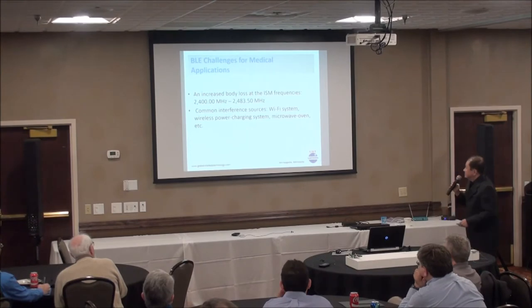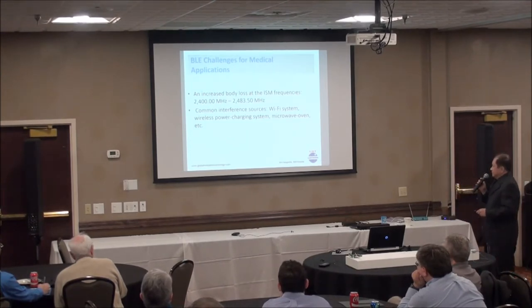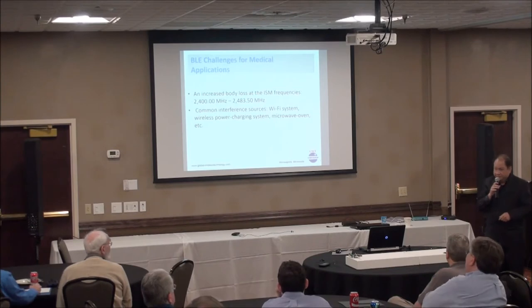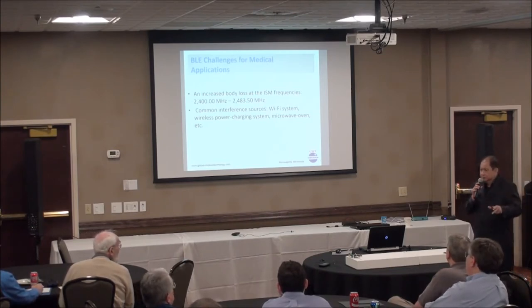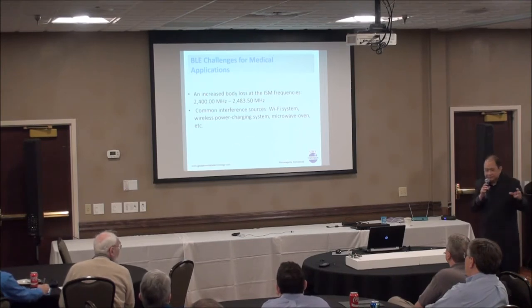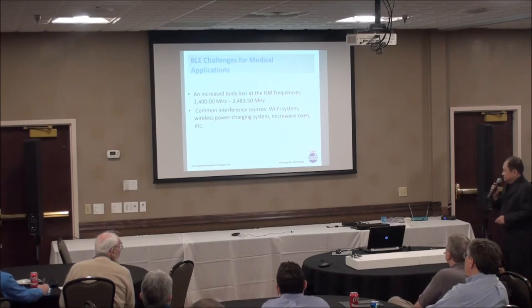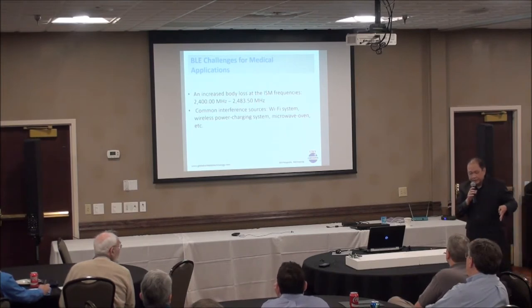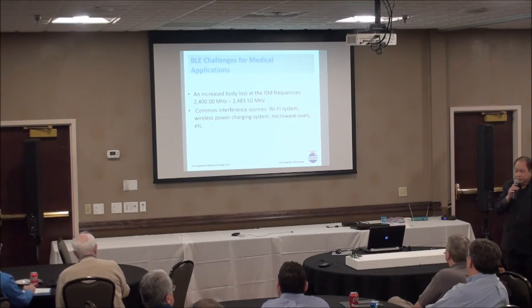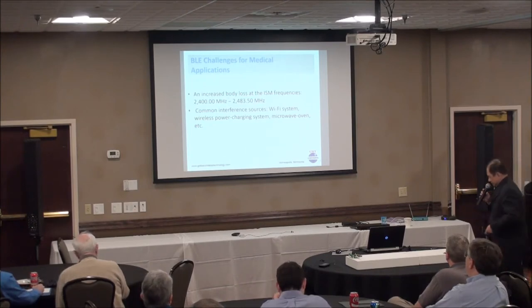We do have challenges for BLE. The first is body loss. At 2.45 GHz, body loss is significant — this is the same frequency that microwave ovens use. Another problem is that the 2.4 GHz ISM band is very crowded: we have Wi-Fi, and recently wireless power charging using the same frequency. That's one reason we'll talk about MBAN today, which spans 2300 to 2400 MHz, outside the BLE frequency spectrum.